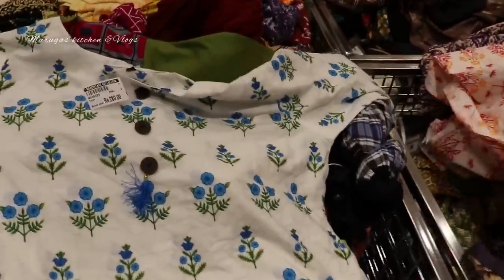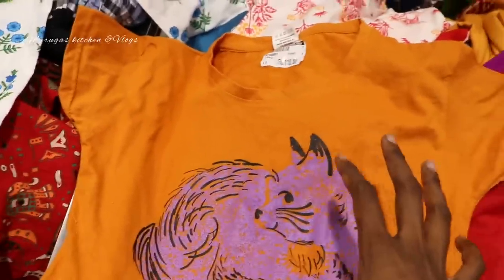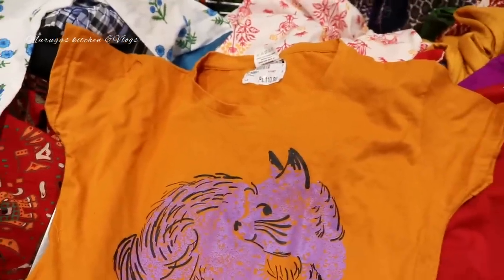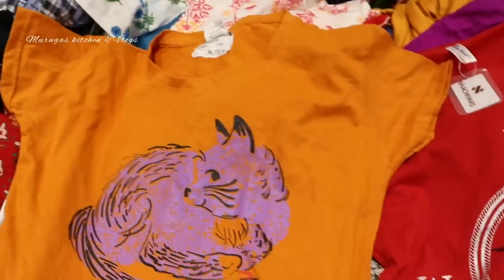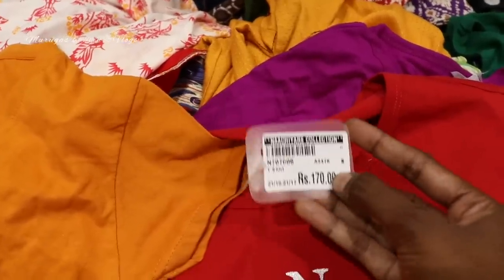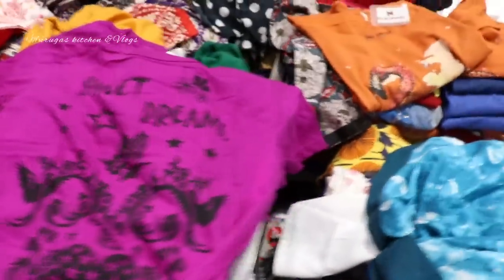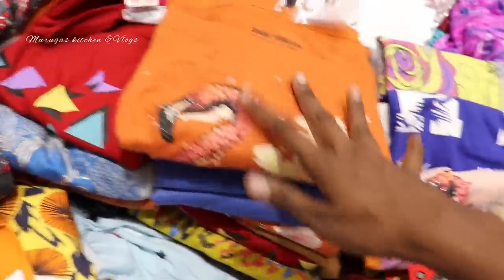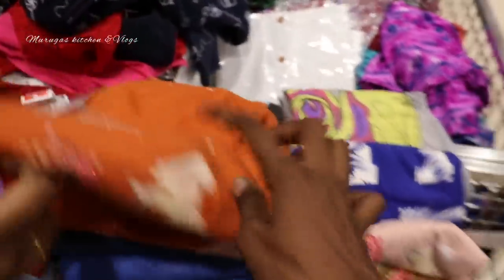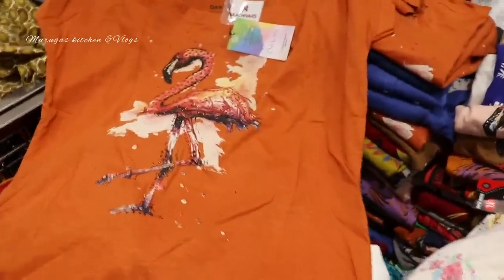Here are daily wear t-shirts. I am going to show the daily wear t-shirt collection. It is just 110 rupees. There is a mix of rates. This is 170 rupees. This is a T-shirt — 100 rupees. T-shirts are very good. Designs are very good. This is 170 rupees. Daily wear is very comfortable.